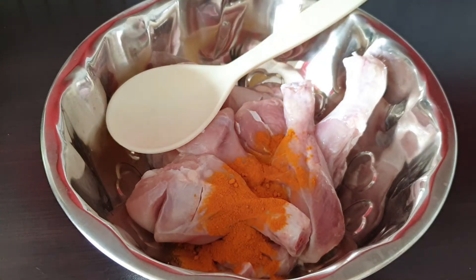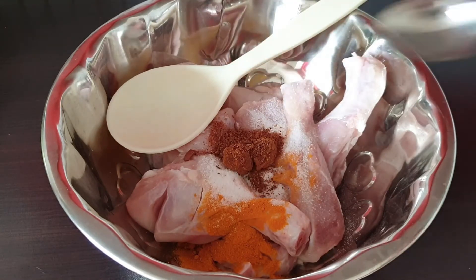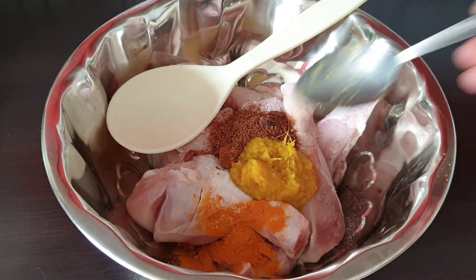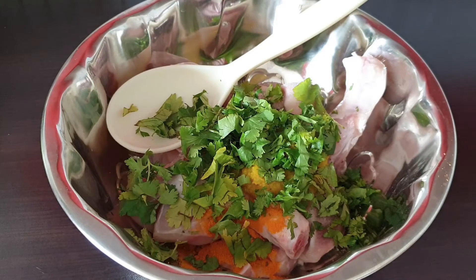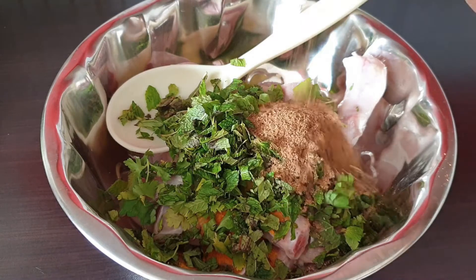Patsupu, uppu, biriyani masala, alamelli pie paste, thimera, pudina, thaniala powder.